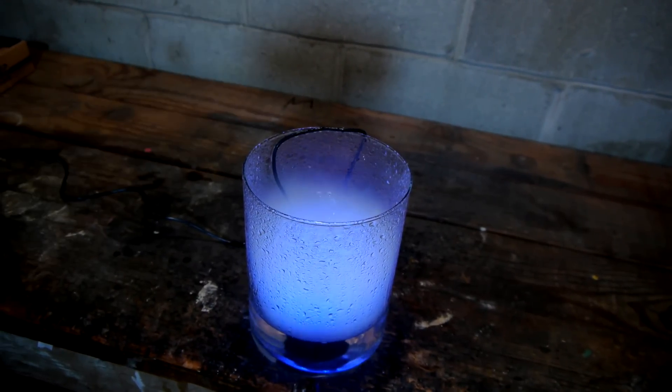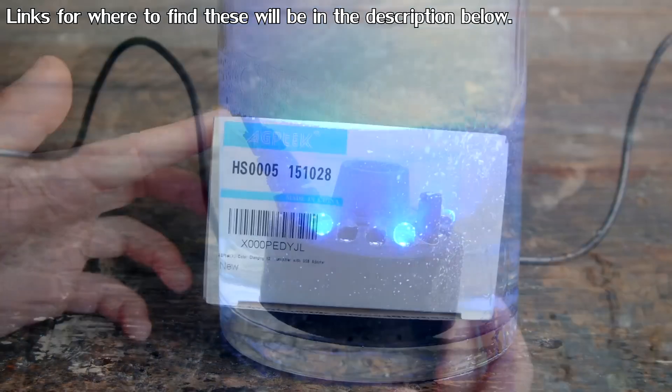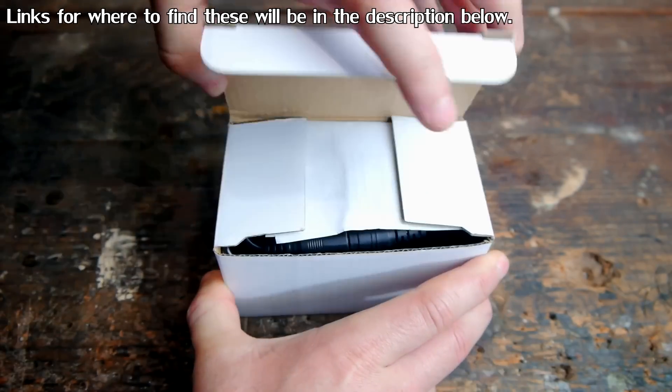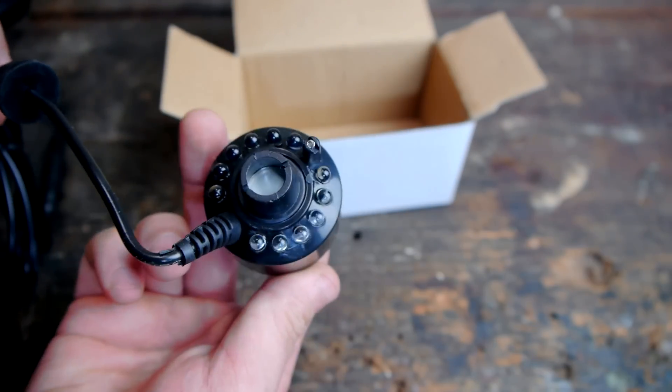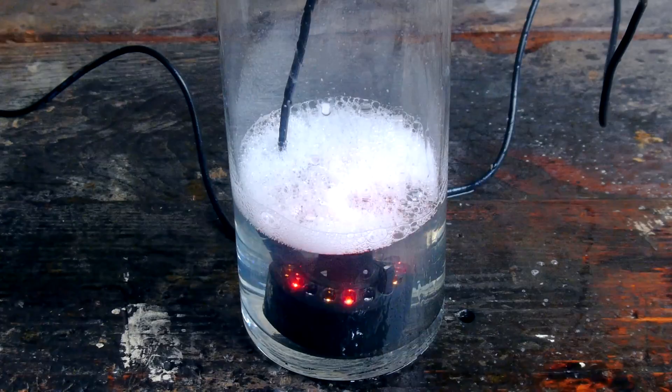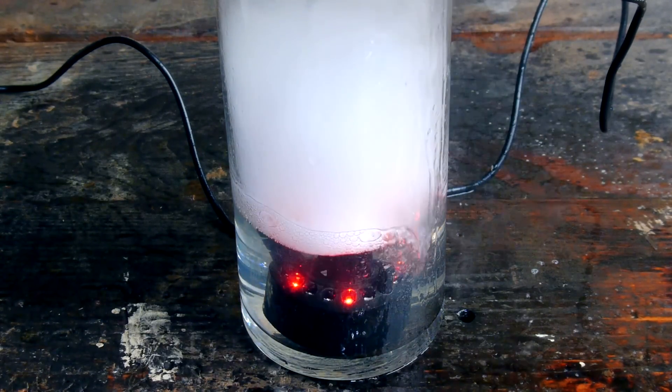For example, this video will be featuring this ultrasonic fogger. The fogger has a piezoelectric element inside, which sends high frequency, very high energy vibrations into the water. This high frequency vibration causes pressure spikes to form at the surface, which forces some of it to atomize into tiny droplets.